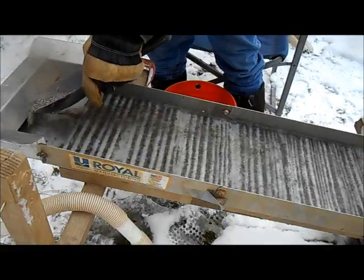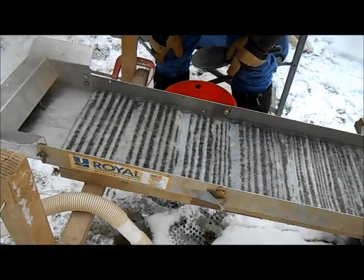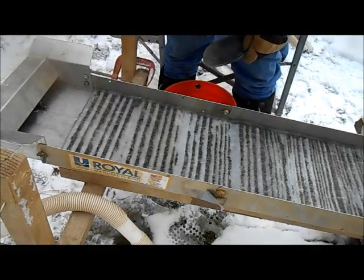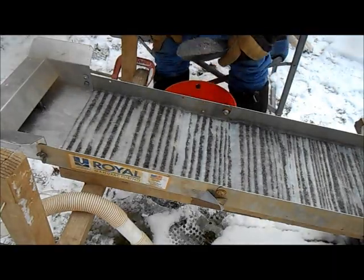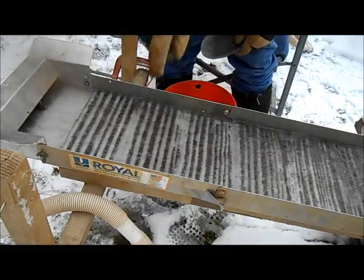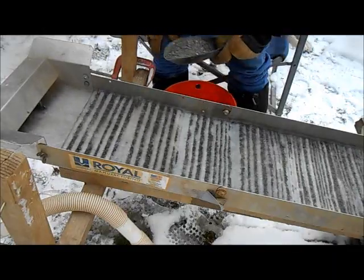I am running my 2,000-gallon-an-hour pump. Oh, there's one nugget right there sitting in the second riffle — let's see if it stays there. One thing I do really like about the mats is how they lay in the sluice box. They're pretty heavy, so you don't have to worry about them coming off or moving around on you.